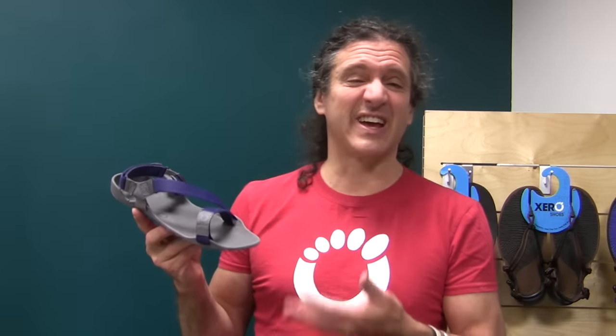The Z-Trek is obviously a great camp shoe, but there are some people who are going to put these on thinking they're going to walk around the campsite and then realize they can actually keep going and send their boots home. We've already had people taking a run in these, even doing ultra-marathons.